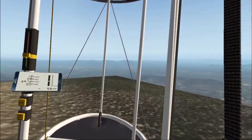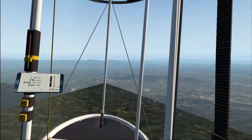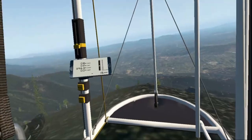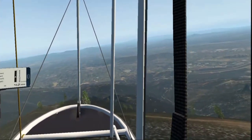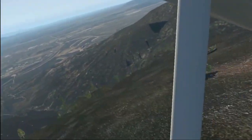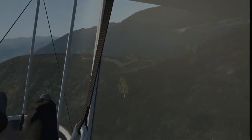Let's go. Alright, I'm going to fly around some more and I'll check back in just before landing.